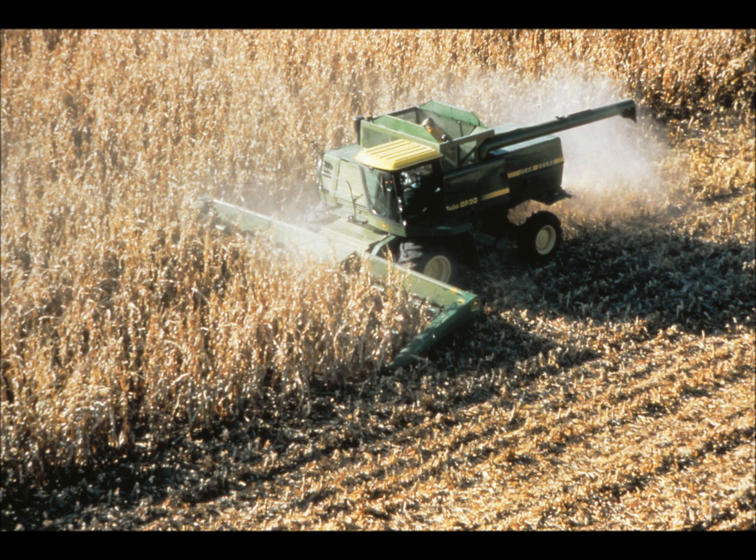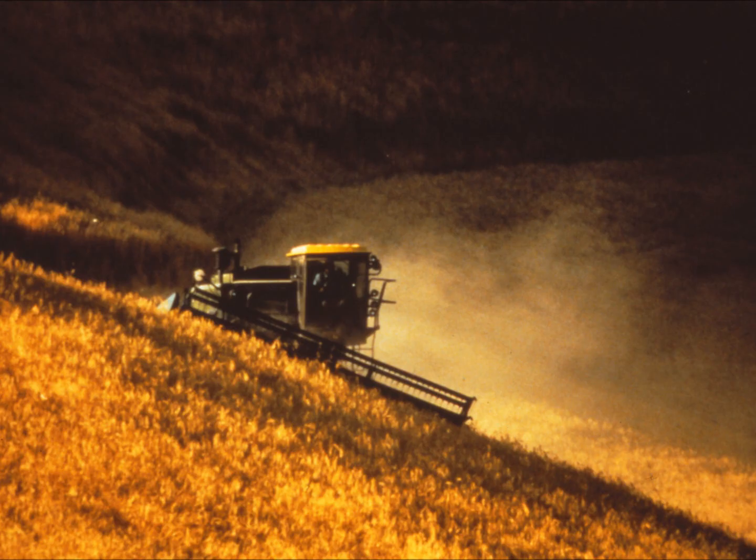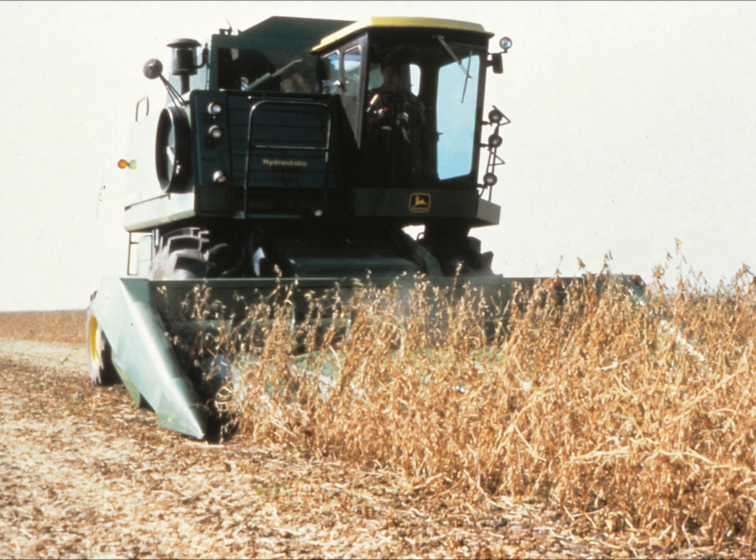A Titan Combine has some 15,000 parts. On the go in harvest, it's an impressive display of power. Of course, most of this energy goes toward bringing in the crop, but a small amount is used to monitor the performance of the combine.